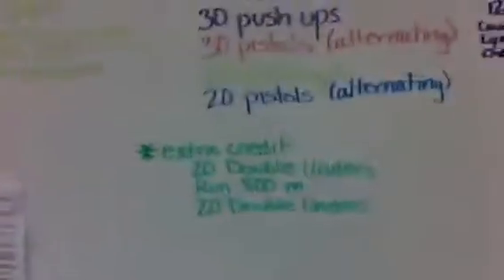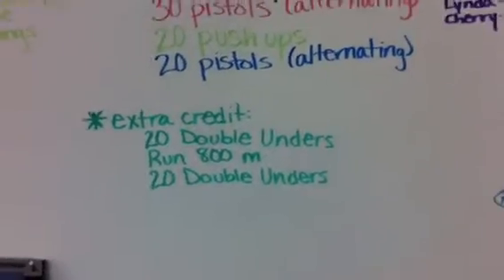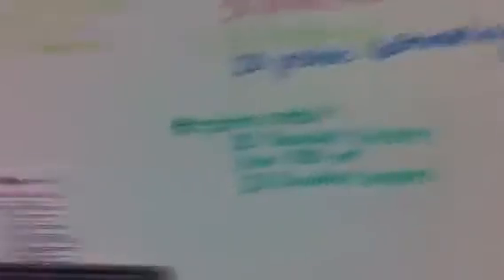And then for extra credit, which I chose not to do, was 20 double-unders, a run of 800 meters, and 20 double-unders. So as you can see, it was a tough workout.